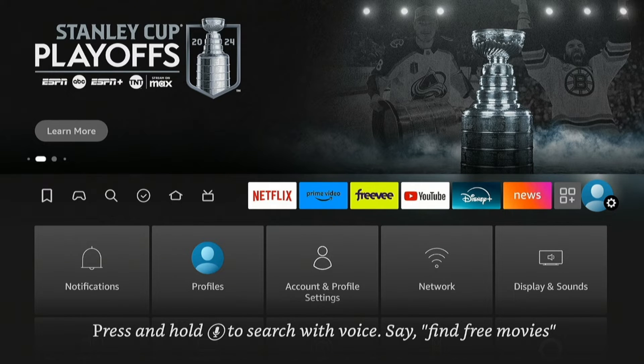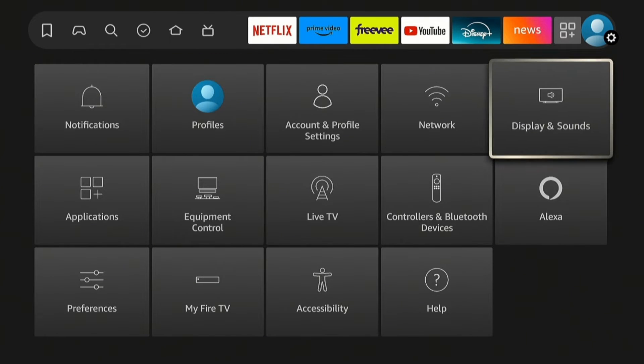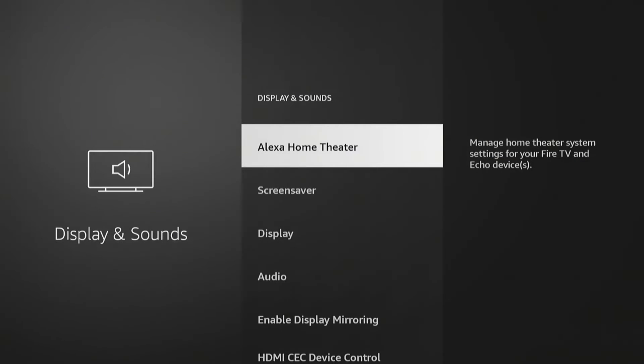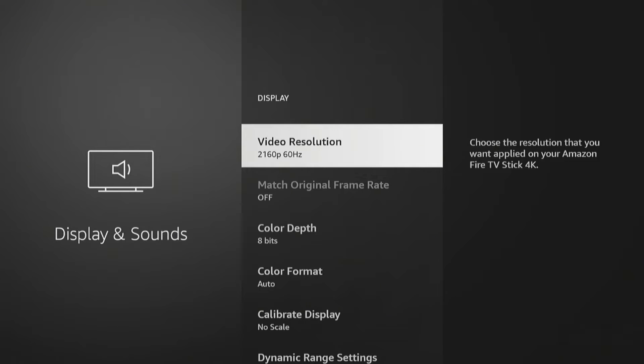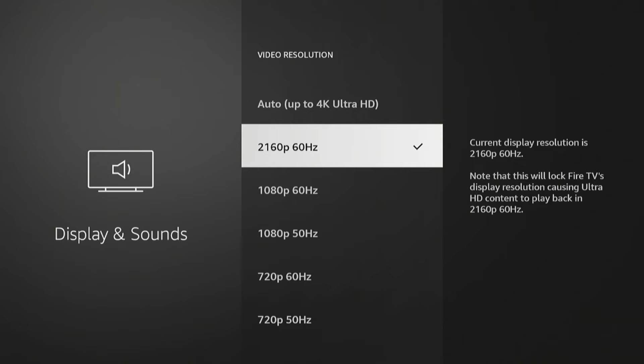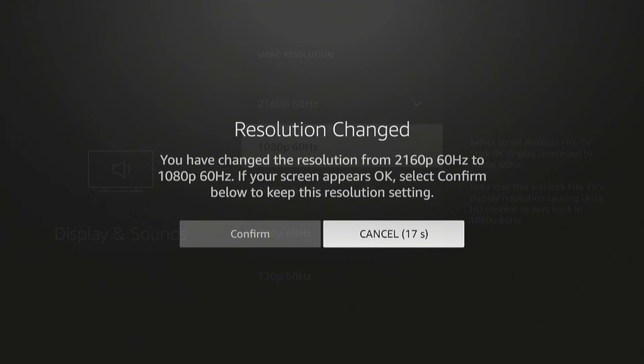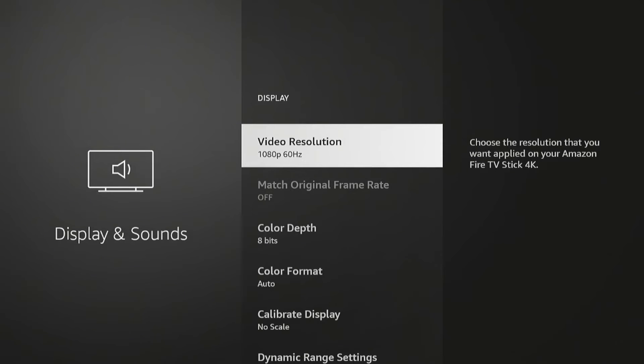We'll go into the Settings on the Fire TV, go under Display and Sounds, then Display. Right here, the Video Resolution — if it's set to Auto or 2160p, try lowering it to 1080p, and confirm that change. Once you do that, that should get rid of that error in Paramount Plus.